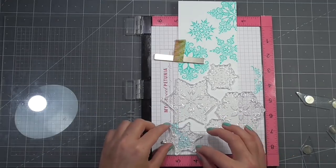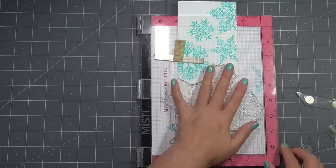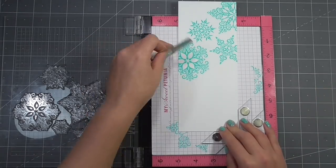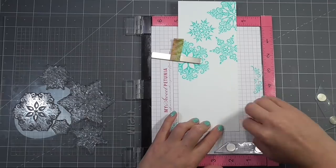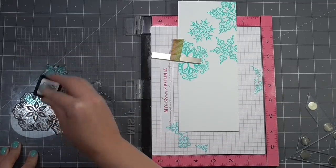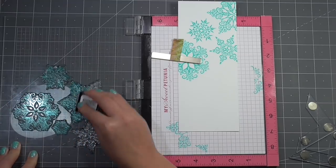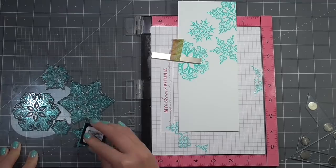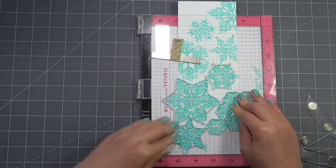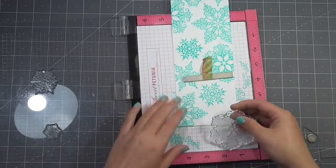One disadvantage of using the MISTI is that you tend to spend longer fussing over placement. I'll re-line that up using the creative corners, ink this up and stamp it down again. After stamping I have room for just one more set in my MISTI to fill the top left corner, and then I'll finish off a couple of small areas using a stamp block and the smallest snowflakes.